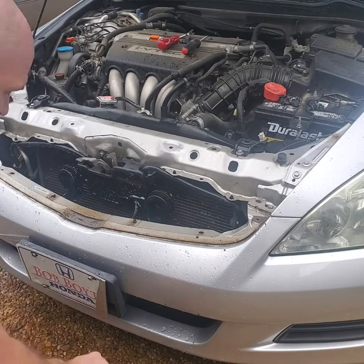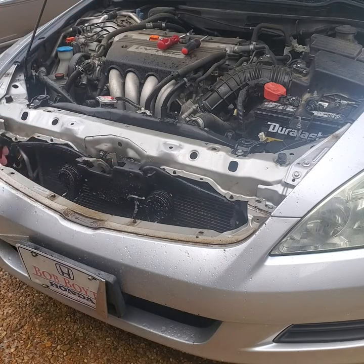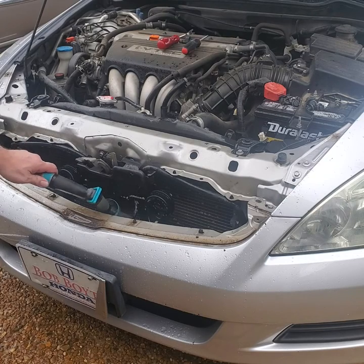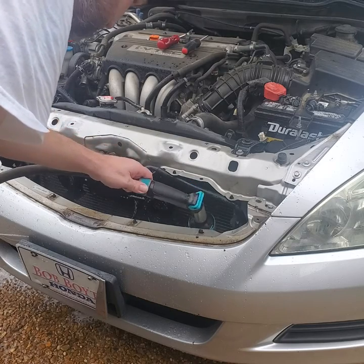Now we have the grill removed. I'm spraying some more bug remover and letting it penetrate for a moment. After it penetrates, we're going to spray at an angle — we don't want to spray straight in, we want to try to push the debris off instead of pushing it further into the condenser. So we're just going to lightly spray it here.